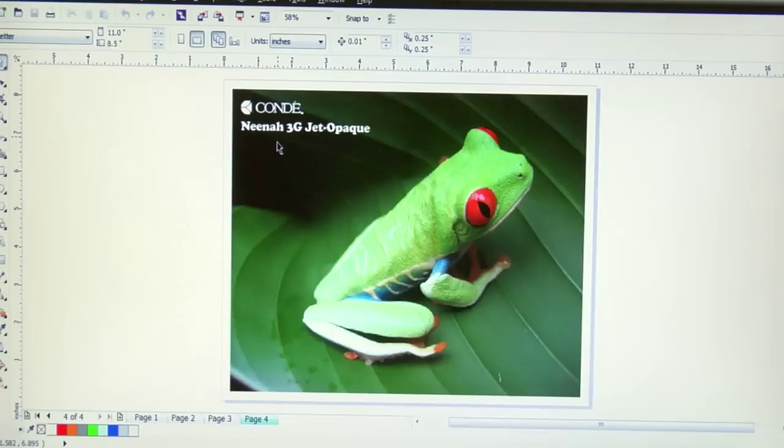Another thing to notice about the artwork: you'll see that when it comes to my text, I have it right reading. Unlike a normal t-shirt transfer where you would mirror or reverse the image, you do not mirror or reverse when it comes to a single sheet opaque material. You always want to print these sheets right reading. So we will not flip the image — we'll just go ahead and send this image to our printer.